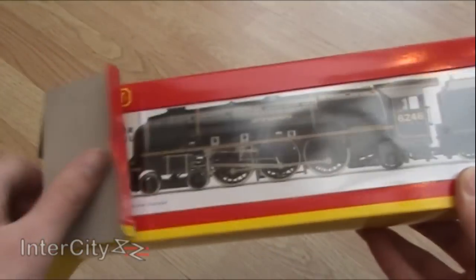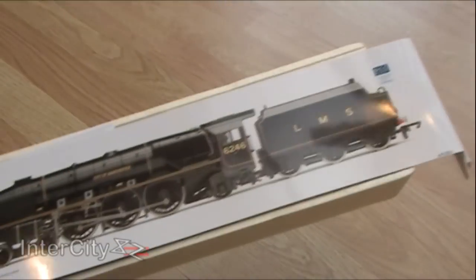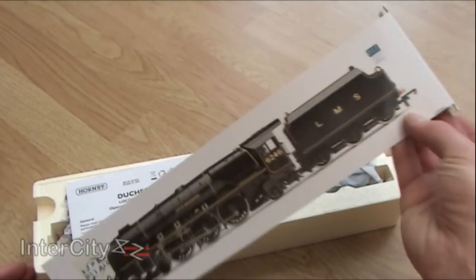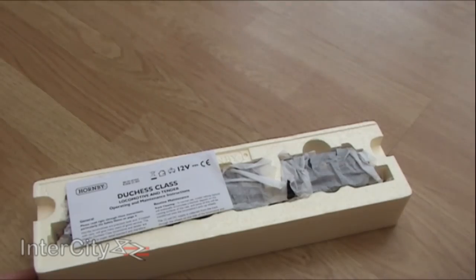Just look at her — let's get her open, see what she's like. She was a Christmas present by the way, and I'm only just getting round to properly having a look at her. I've just been that busy.